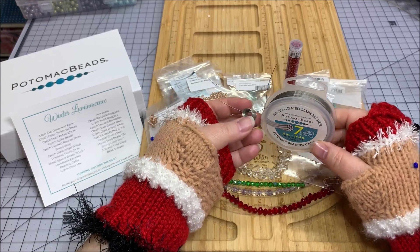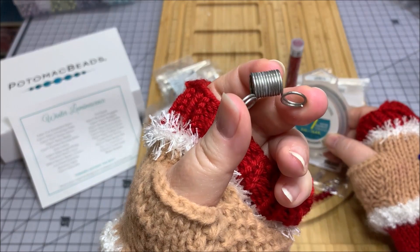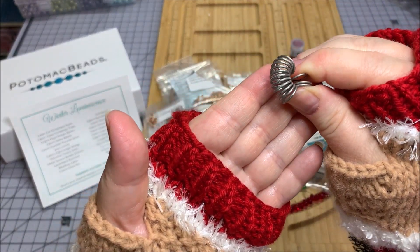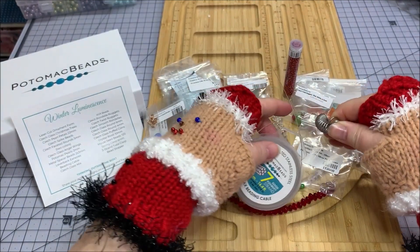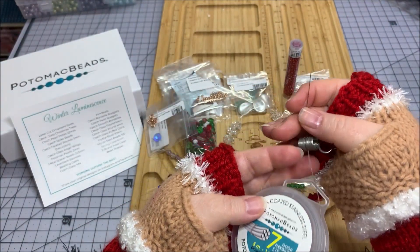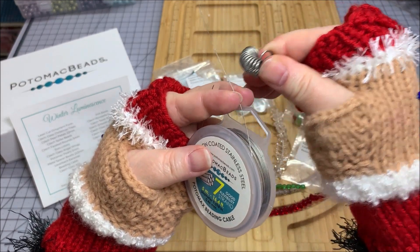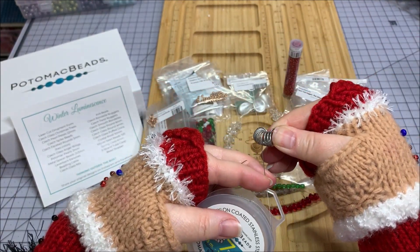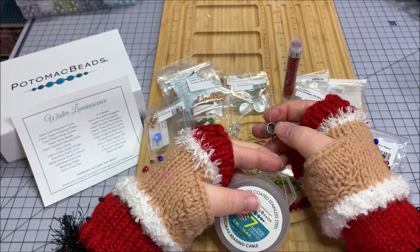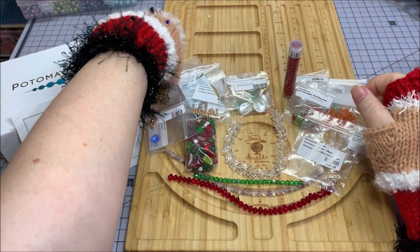I used this wire for years before I upgraded to the 19 and 49-strand bead stringing wires. I am tickled to get more wire — I can always use it. They also included a bead stopper tool. It's just a little spring and when you clip it onto your wire it grabs hold so your beads don't fall off. Push both ends and pull it off whenever you're ready to finish that end.